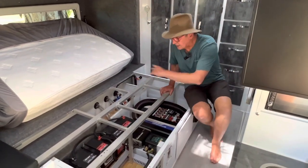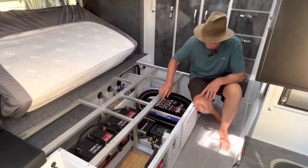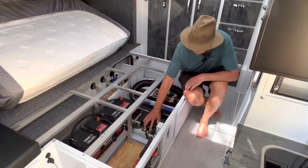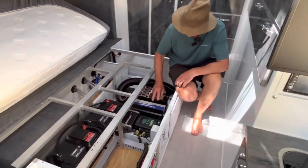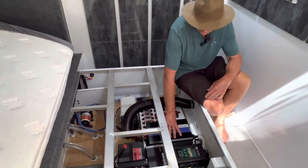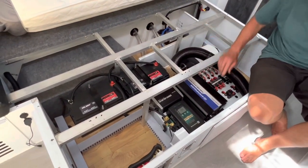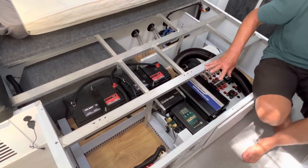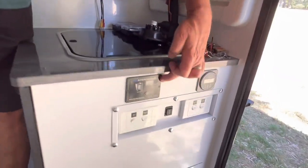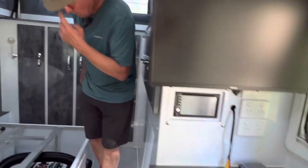Inside here with the bed out, you can see the modifications we made to the electrical system. We installed a DC-DC charger — this one is an Enerdrive. We installed a smart shunt, which I'll explain shortly. We retained the 240-volt charger that came with the camper. We upgraded the supplied inverter to a 3000-watt pure sine wave inverter. We've also installed a heater, but I'll cover that in another video. Down here on the end of the cupboard you'll see we installed a remote switch for the inverter and a Victron battery monitor.